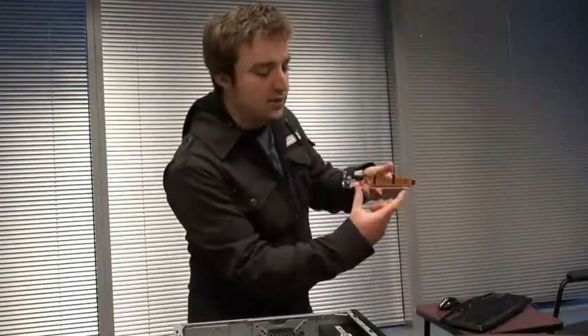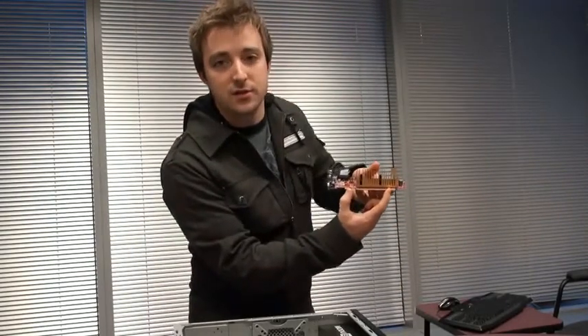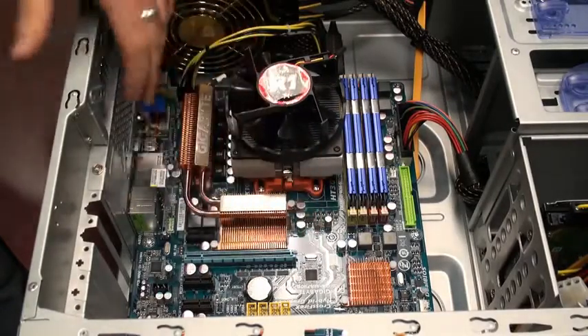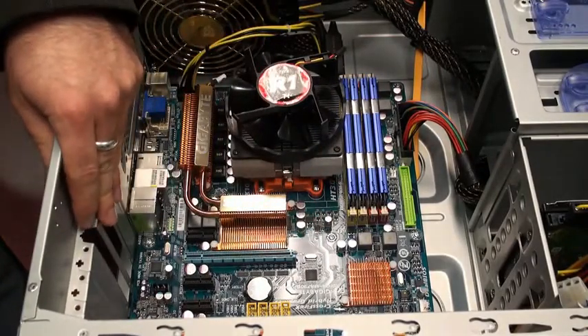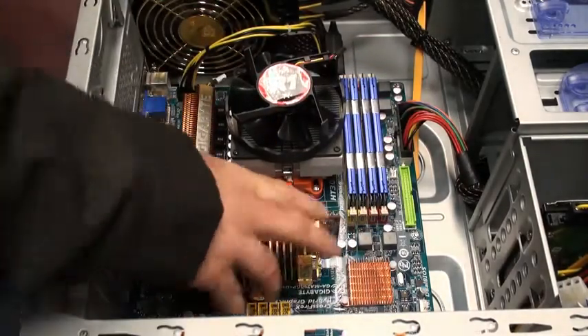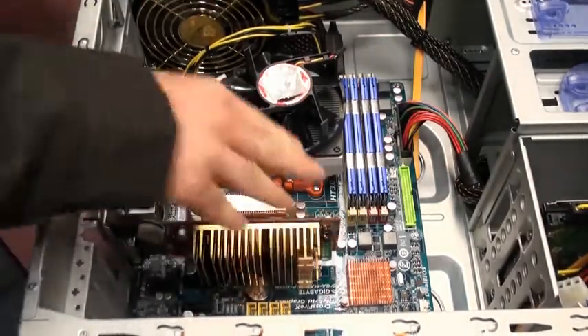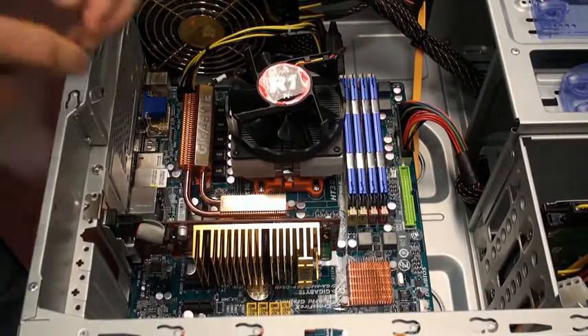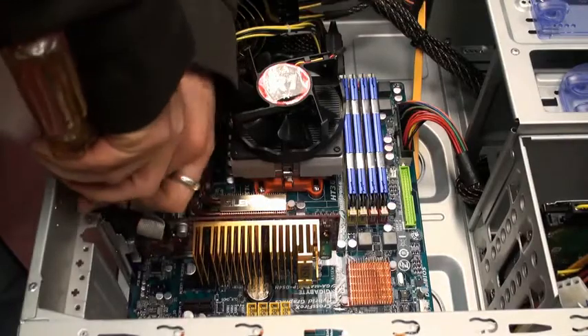This right here is the PCI Express interface that will go into the slot that I showed you earlier. First, locate your PCI Express graphics slot. There may be some plates on the back of your case that you'll need to remove. Place the card in the slot and push it down to secure it. You may need to also screw in your graphics card.